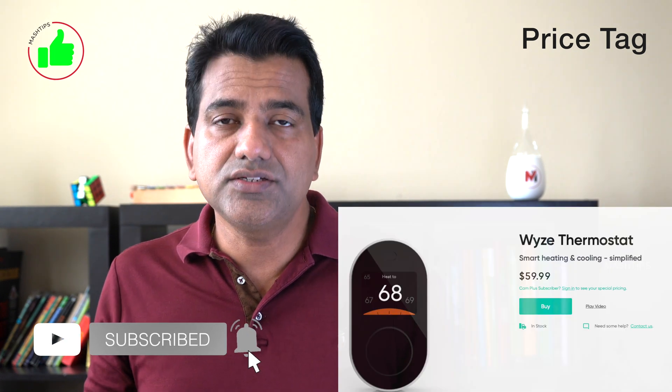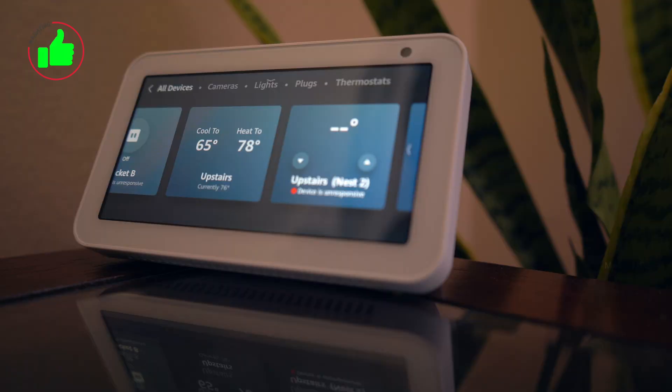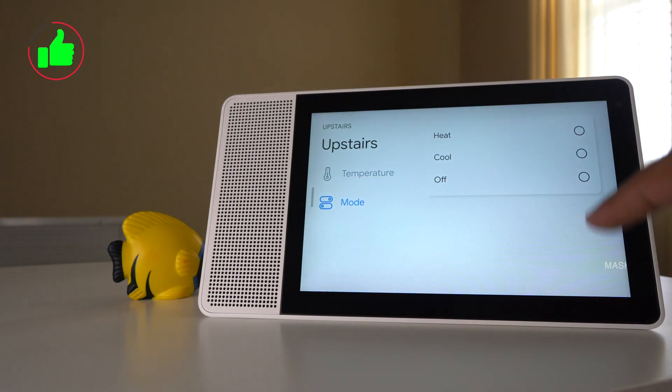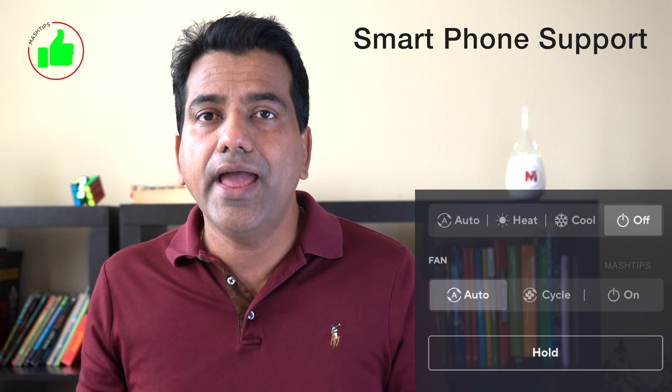Let us see what we like about this thermostat. The first thing is the price tag — under 60 bucks. With this WISE smart thermostat, you can get most of the features offered by high-end Wi-Fi thermostat models. The second thing is smartphone integration. I'm so surprised to see that this thermostat works with Alexa and Google Assistant. The Google Assistant integration is almost half-baked and not fully ready, but it's perfectly working with Amazon Alexa. You can simply add this thermostat to the WISE app, control the temperature, change the settings — everything from your smartphone app.